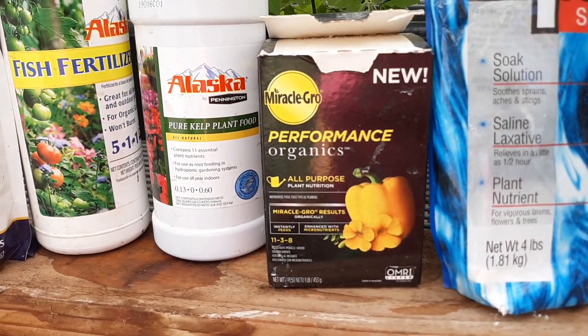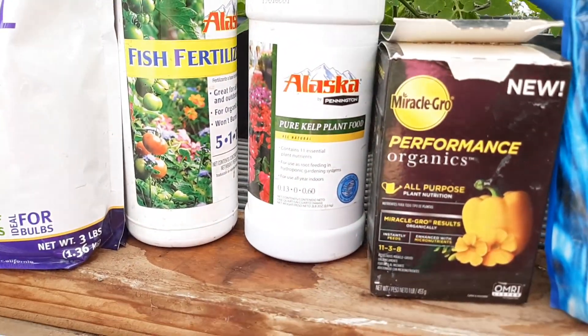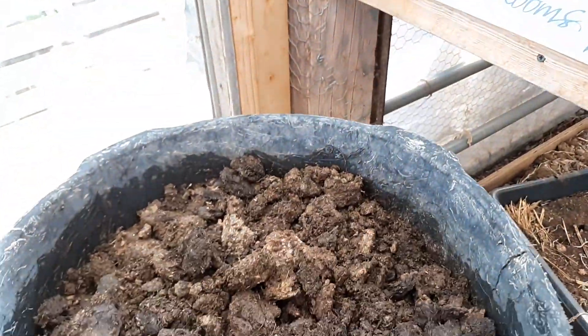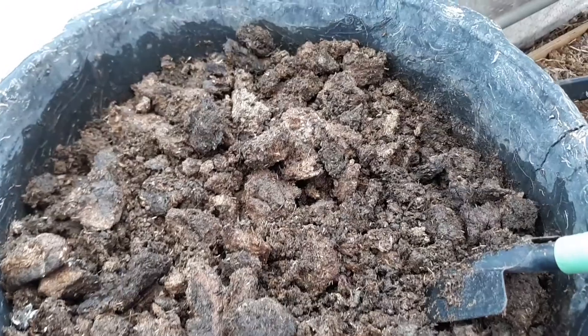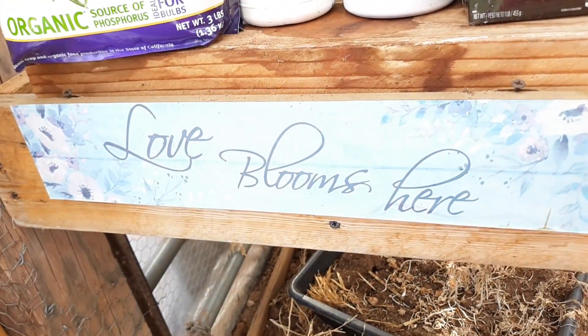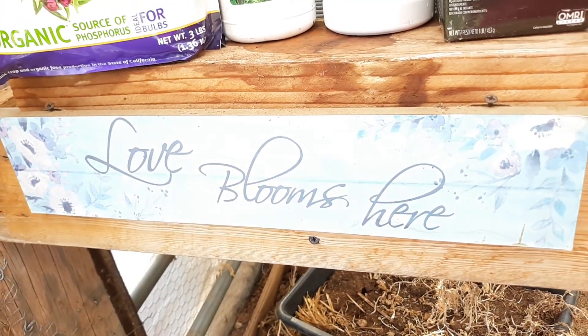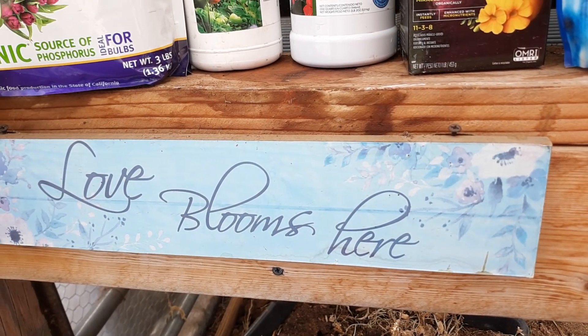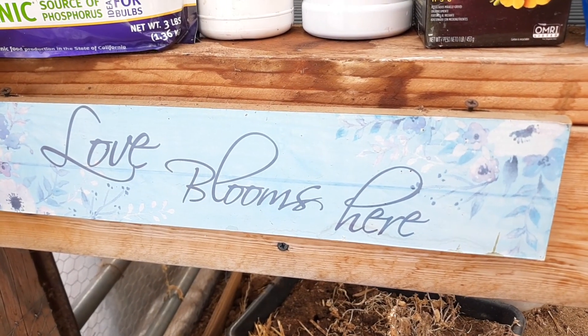Epsom salts, Miracle Grow, fish and kelp fertilizer, and my bone meal, plus my composted cow manure. God bless y'all and keep blooming — much love to everyone. God bless y'all, stay safe, put your trust in Jesus Christ of Nazareth. Bye!